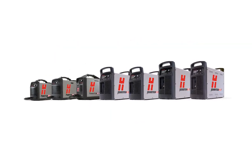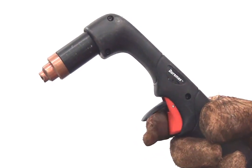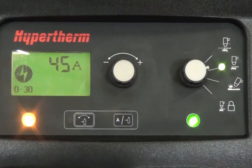Welcome to the Hypertherm Cutting Institute training video, PowerMax 0-30 Fault Code. This video will help you identify the symptoms of a 0-30 error for the PowerMax product line, as well as where to locate the fault code from the status screen or the fault icon on the front of the machine.